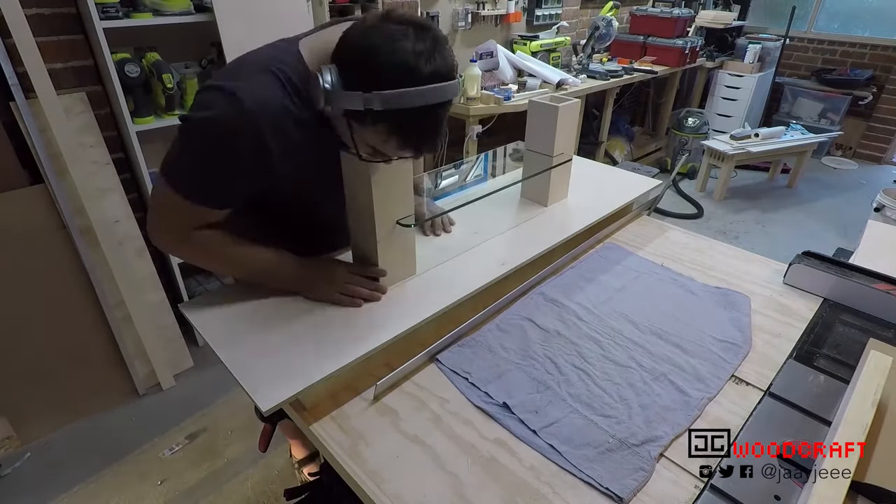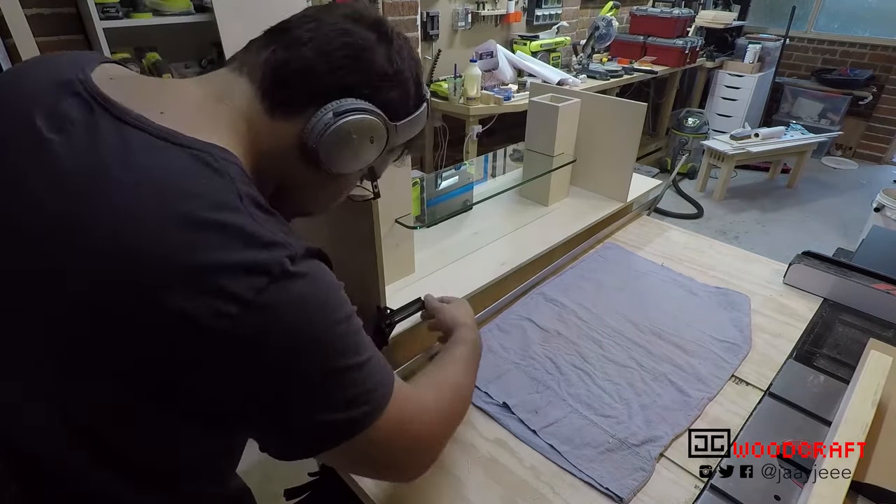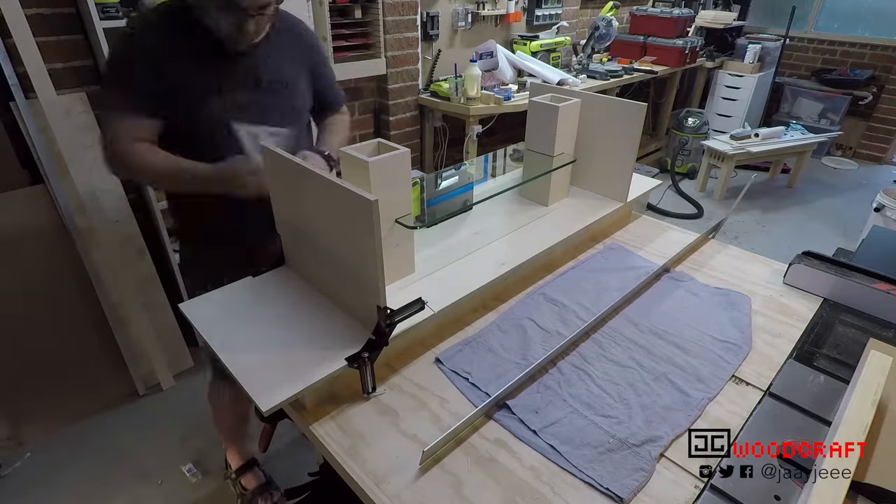Now it was finally time to dry fit everything together and see how it looks. After messing with the positioning and squaring everything up, I glued everything together.